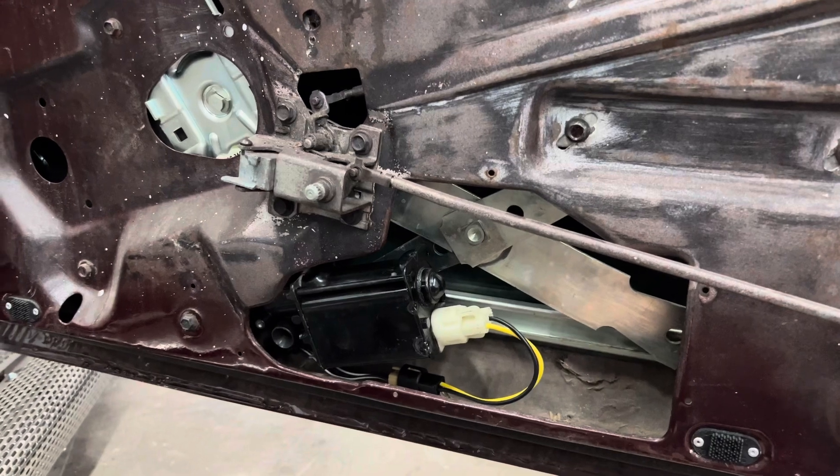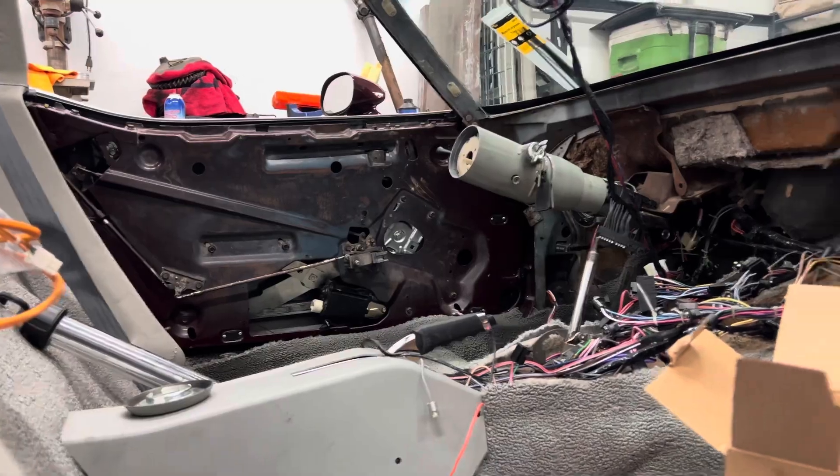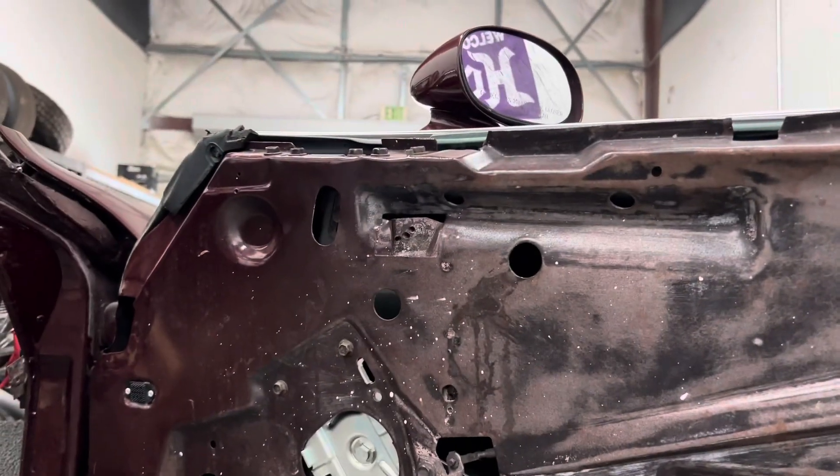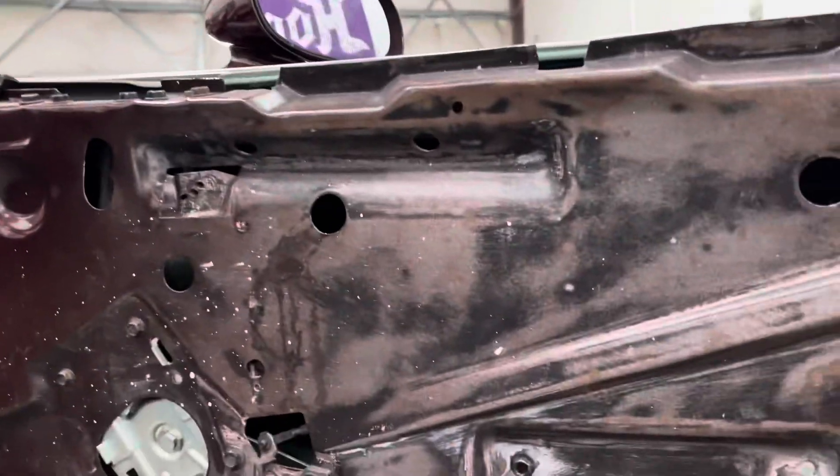And here we go ladies and gentlemen — she's in, she's wired, she's fabulous, and working absolutely like she's supposed to. One down, one to go. This next one's going to be a super short one because I need to get that done, and then I can get that mirror fixed on that side. So we're getting there, slowly but surely.